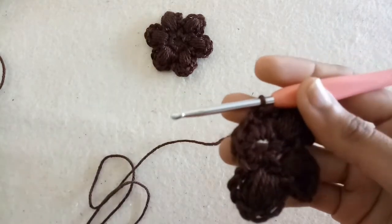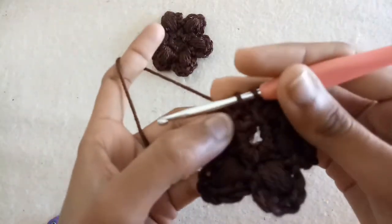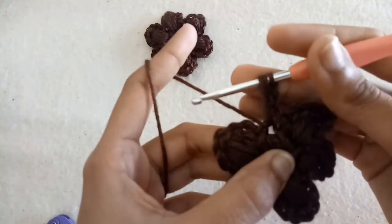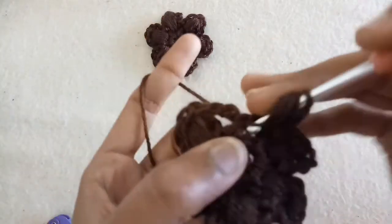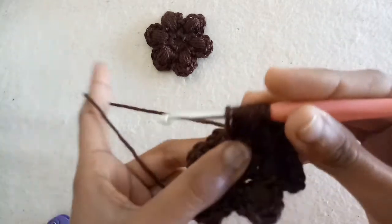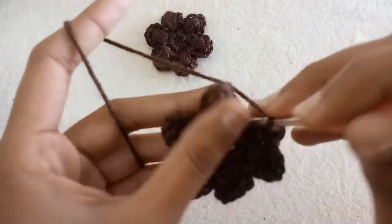Now prepare the other petals — I have made the other two petals. Now slip stitch into the last chain space, make three chains, and again make a puff stitch in the last one. Make three chains, chain one — this is the last puff stitch. Make three chains, chain one, chain two, and chain three, then slip stitch into the same chain space.